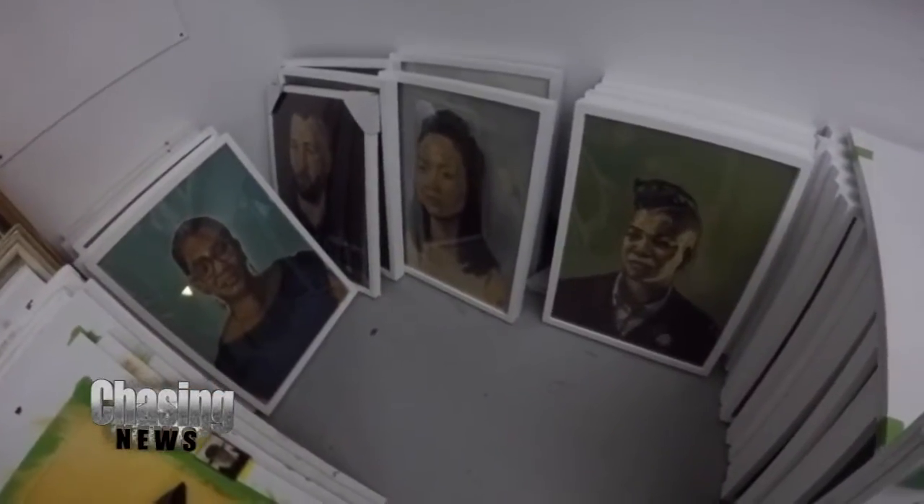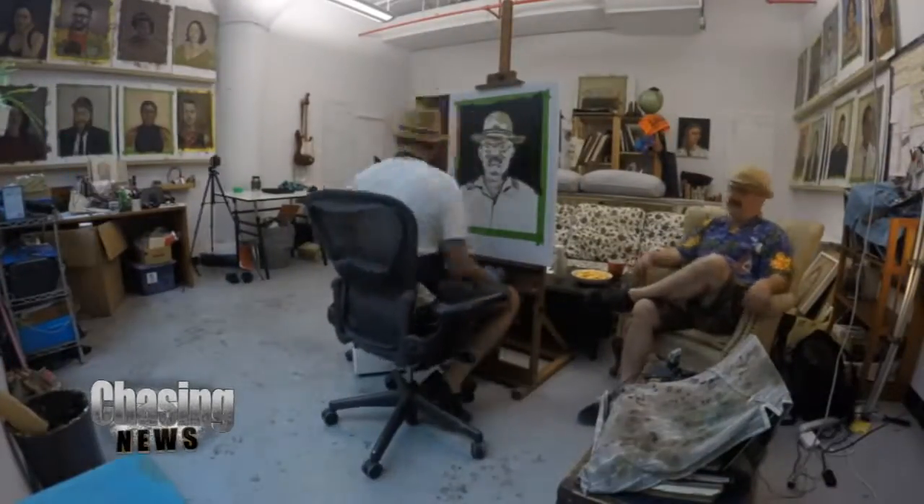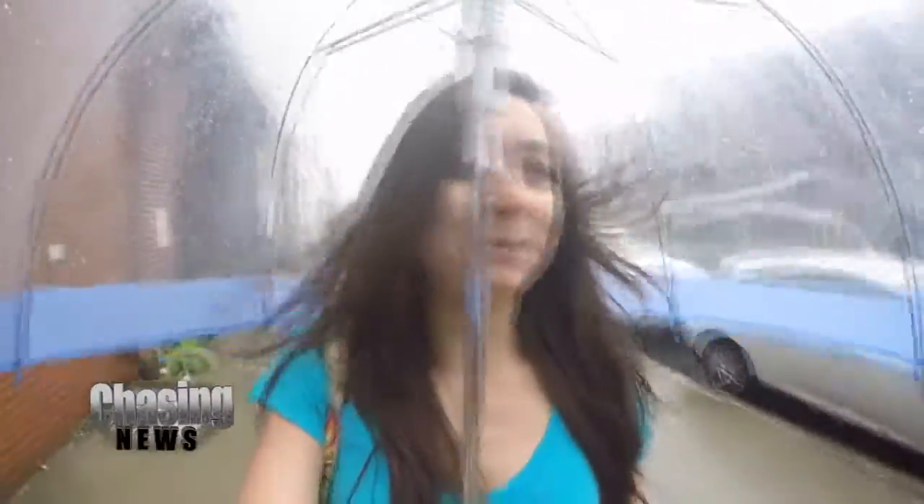The portraits take four hours to do, so while Rusty painted John's portrait, I headed out to check out Crown Heights and see some of the local businesses where Rusty's portraits were hanging up. I don't know if I could do the city life like this, but I do want to check out some of Rusty's work — hopefully I make it.